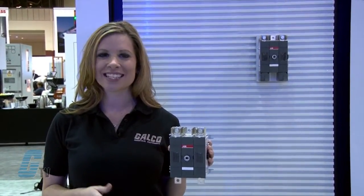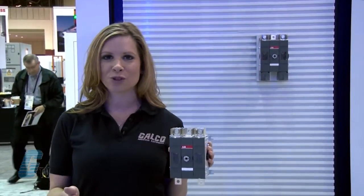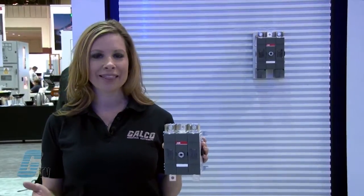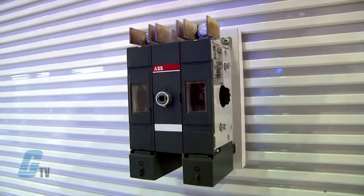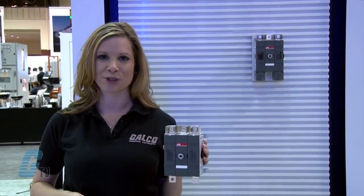The enclosure has an IP65 environmental rating, ideal for most outdoor applications, and offers a cover interlock and padlockable handle ensuring its safe usage. Switches with or without an enclosure meet the standard's thermal requirements even in high operating ambient temperatures.